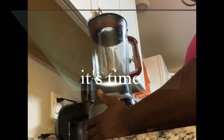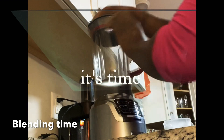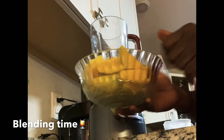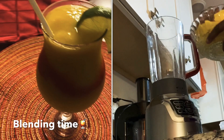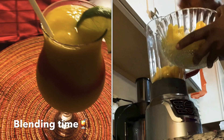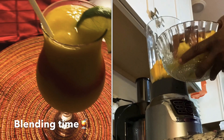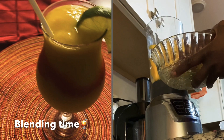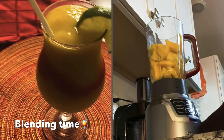Okay guys, we're gonna have our blender set up and make sure it's locked. What I'm gonna do first is blend the mango. This is one and a half cups of mango because I'm blending for me and my little ones — I can't just make a smoothie for myself. When you do it for yourself, one cup of mango will do.